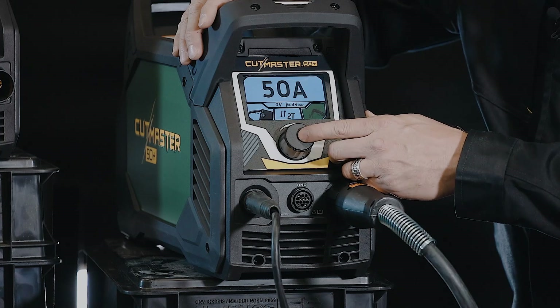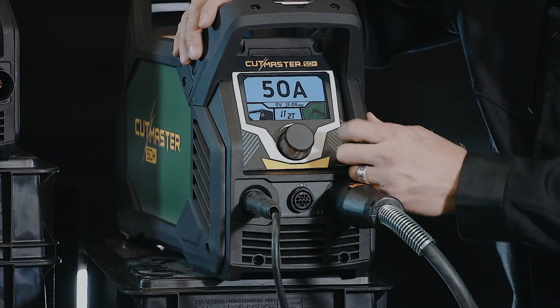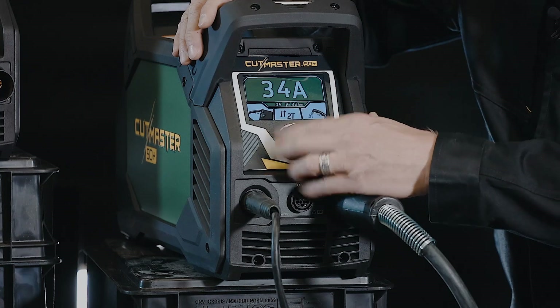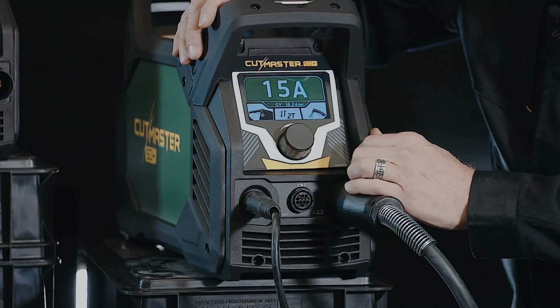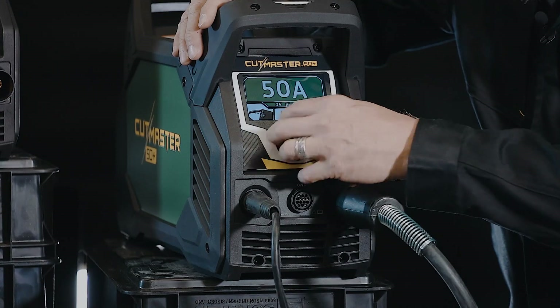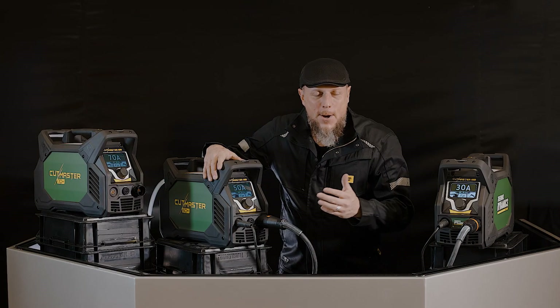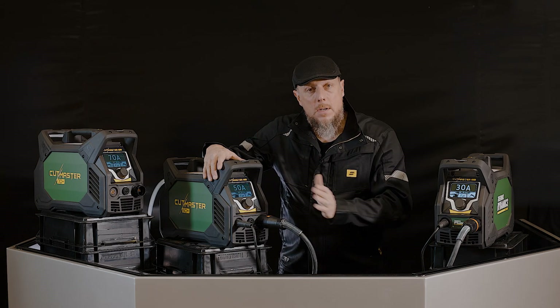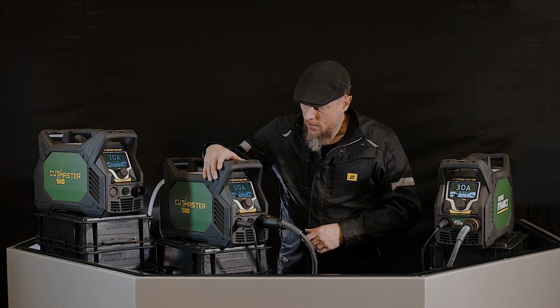Last but not least, you're going to hear the air purge. If I push that button, you're going to hear the air purge, and then I'm back to the main menu where my amperage is. All these systems can go all the way down as low as 15 amps, which is really valuable for your precision gouging applications. Most of the time you're going to be turning it up to 30, 50, or 70 amps to get through the material, then adjust your travel speed accordingly.